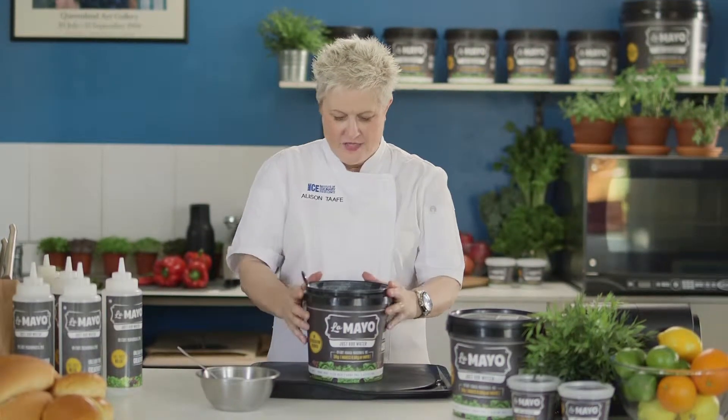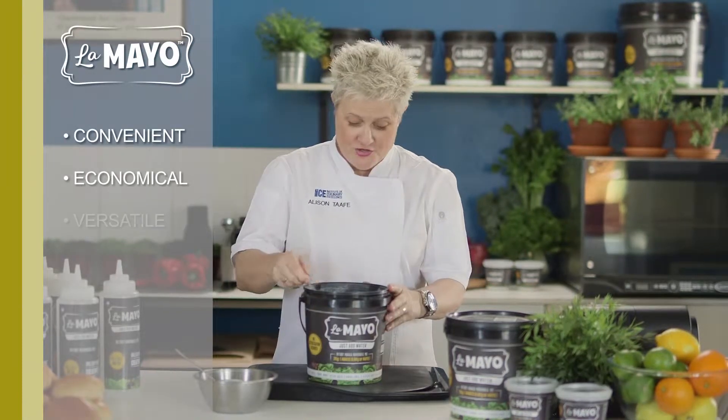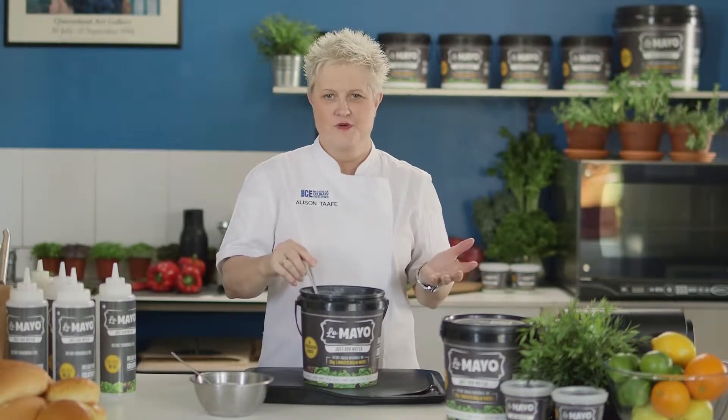It's always great when something comes along that's amazing and this really is. La Mayo — it's a concentrated version of mayonnaise. You just add water to this, shake it or whisk it, and hey presto, there's a fantastic product in seconds.